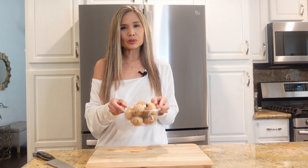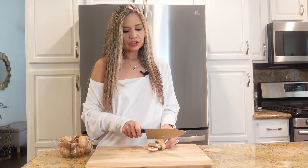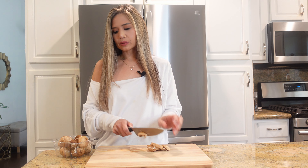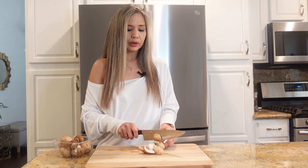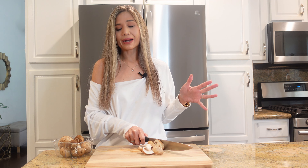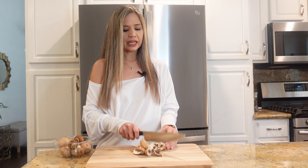Here I have eight ounces of mushrooms that I'm going to slice up. I love mushrooms and my husband loves mushrooms, but my kids don't, so I'm sticking with eight ounces — but feel free to add more. You could even double it up to a pound of mushrooms if you like. I love it because it gives a meaty texture and mushrooms are good for you.